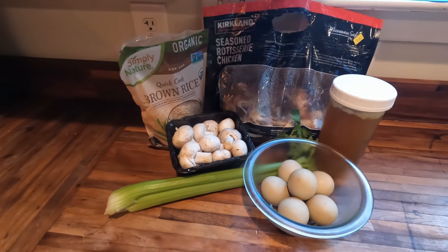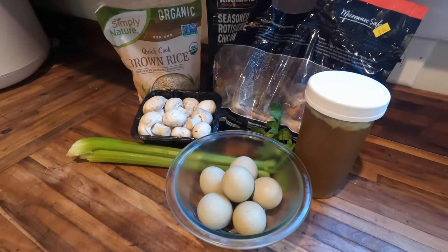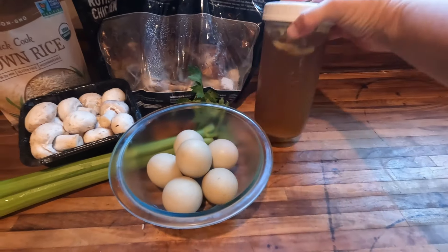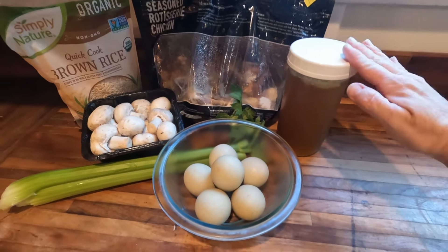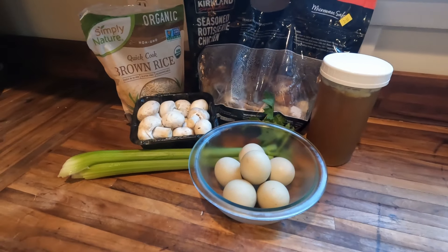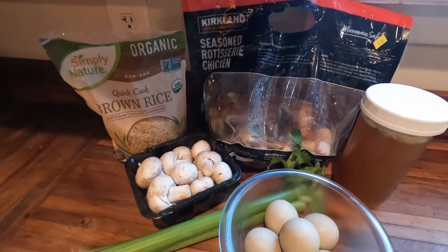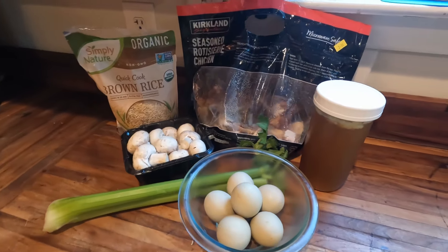It's time to start dinner tonight — I'm going to make a quick and easy rotisserie chicken and rice soup. I've used some previous rotisserie bones to make this chicken broth, which I think would really be considered a chicken stock. I previously made that in the crock pot — super simple and easy, and I'll put the recipe for that down below. We're going to use some eggs, celery, mushrooms, and rice. I'm going to chop up half of my rotisserie chicken and we are going to get this dinner done in no time.